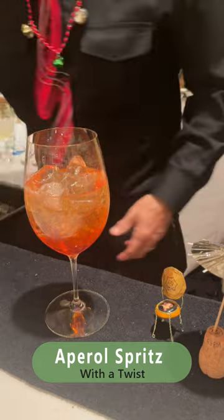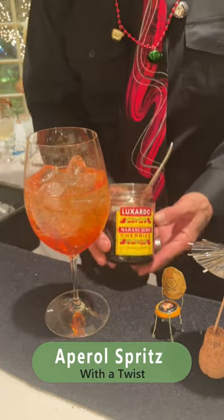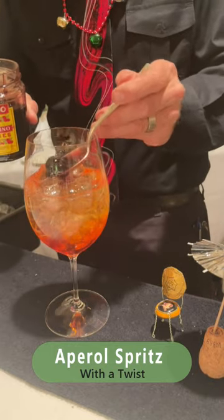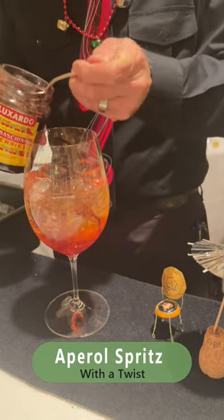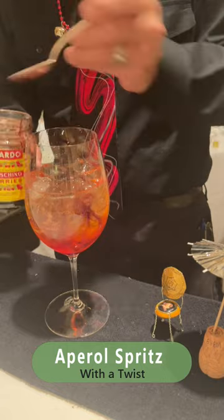And then my secret ingredient here is a little drizzle of this Luxardo syrup. I'm going to drizzle that right down into the glass — a couple of spoons of that. It's just delicious, adds a little bit of body to this cocktail.